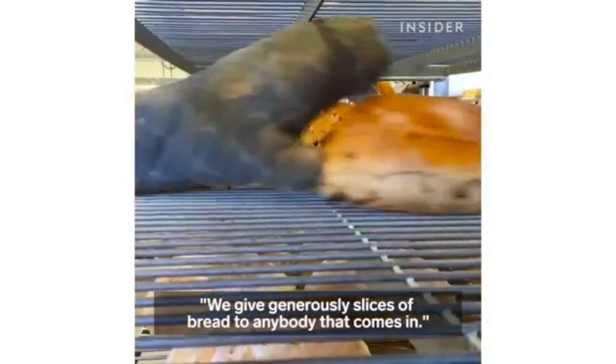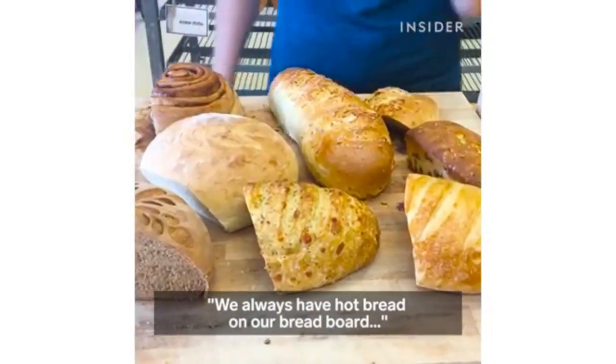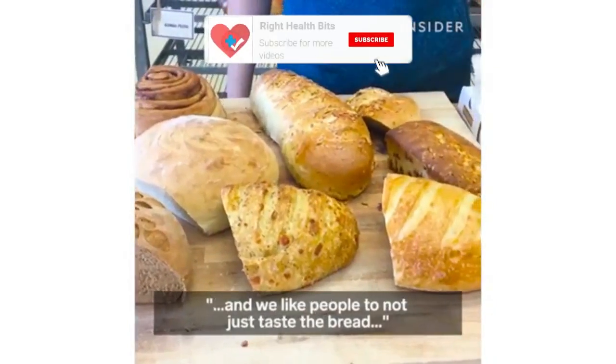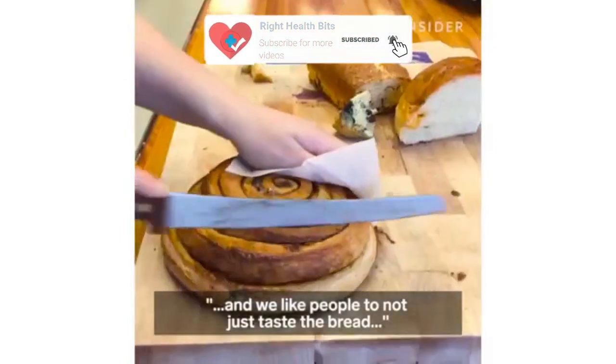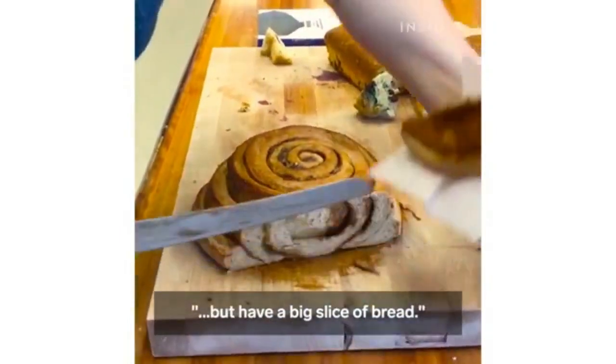We give generously slices of bread to anybody that comes in. We always have hot bread on our breadboard and we like people to not just taste the bread but have a big slice of bread.